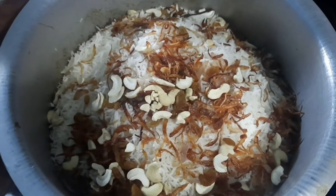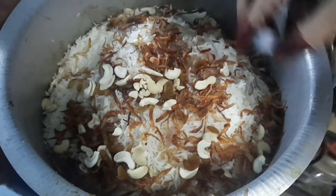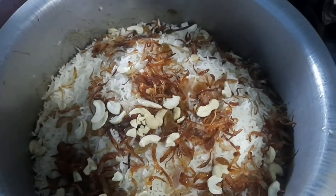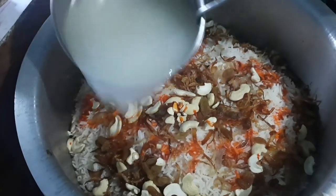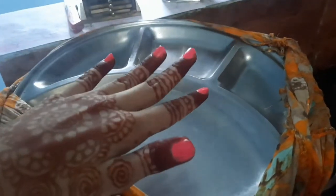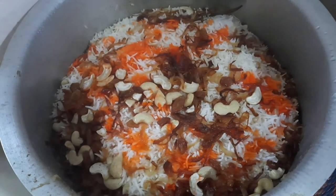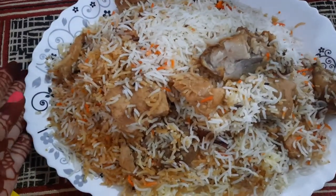I add Dabur kewra water again — you can use rose water or biryani essence. Then I put four tablespoons of ghee, then add food color — red or orange. You can also add potatoes if you want. Finally I pour in the rice water that was saved from cooking. I cover the lid of the vessel and after half an hour of dum cooking our biryani is ready. You can see the beautiful color — just gently mix it and our tasty akhni biryani is ready to enjoy!